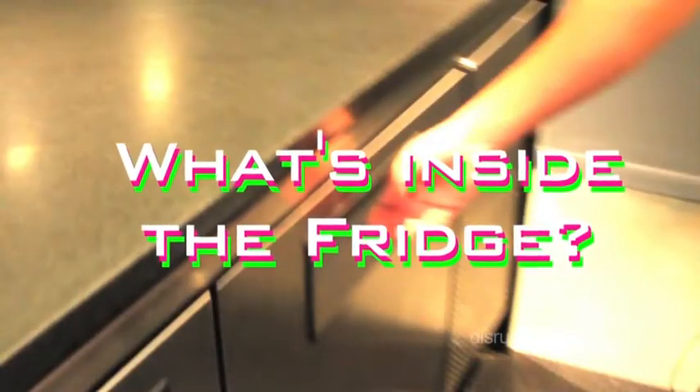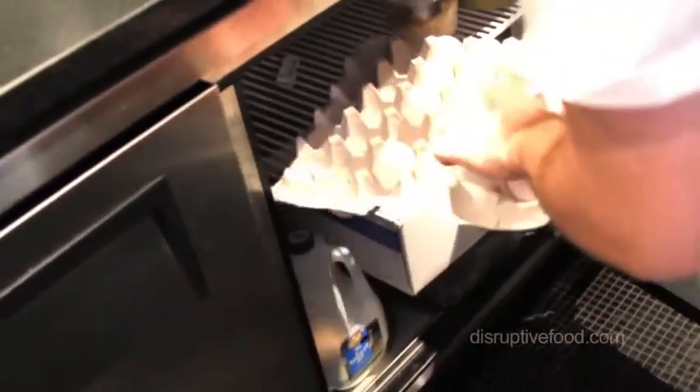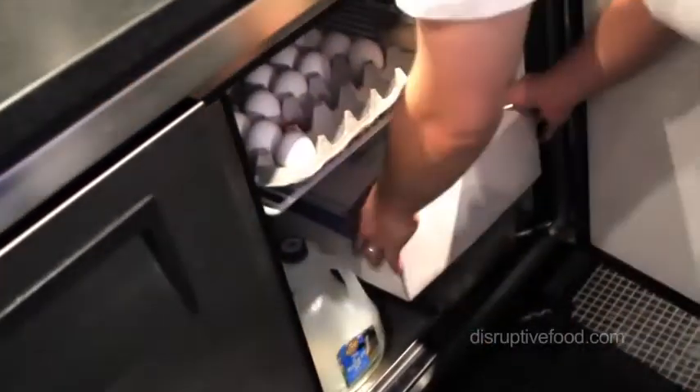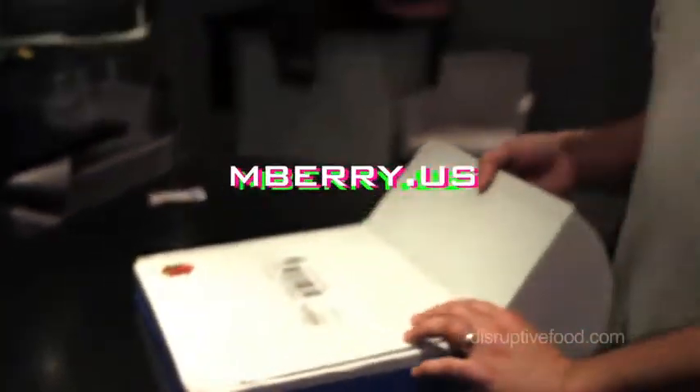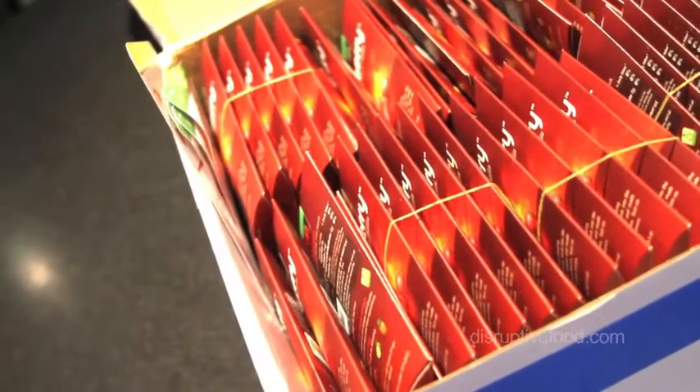You always got to check out the fridge. We got some organic milk, eggs, and look at this — we got a special package from one of our friends, Charles Lee of mberry.us. Miracle berries!